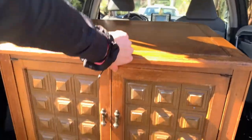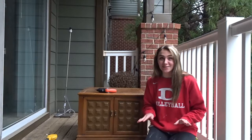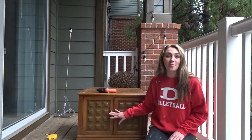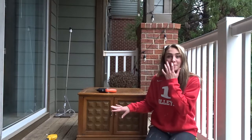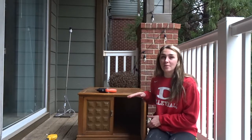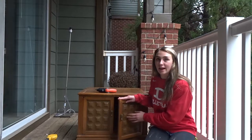We got it! I am so excited for this one. I know it looks ugly right now, but I hope I can make it look good. I'm going to paint it all black and then put cane webbing right here. So the first thing I'm going to do is take this out and the hardware out.